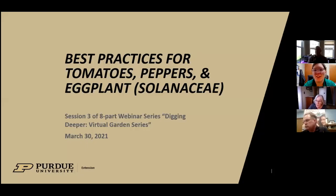Today we are going to be talking about best practices for tomatoes, peppers, and eggplants, which are in the family called Solanaceae. Phil Cox, the Agriculture and Natural Resources Extension Educator in Vermilion County, is going to be talking with us today on that topic. I'll be the moderator, so feel free to put any questions in the chat as Phil is speaking. If you want to unmute to ask a question, we ask that you wait until the end or if we give you a break for questions.